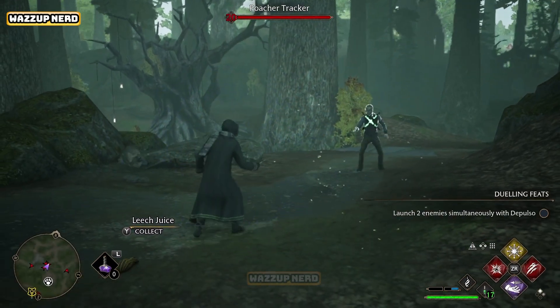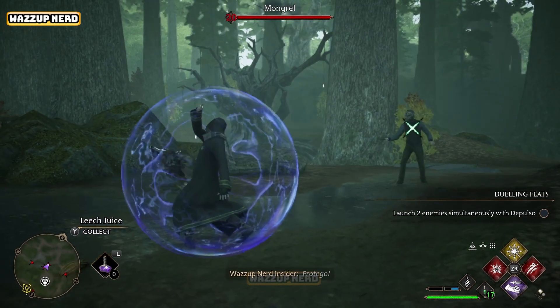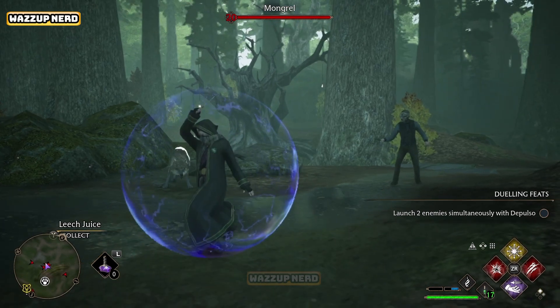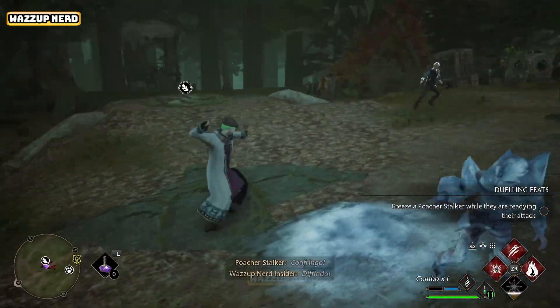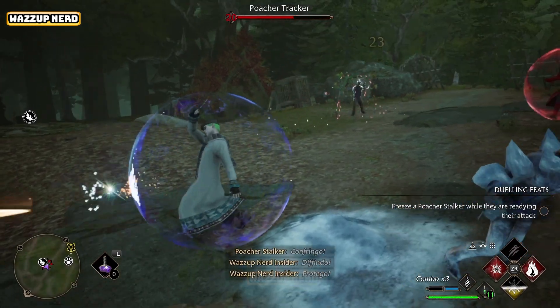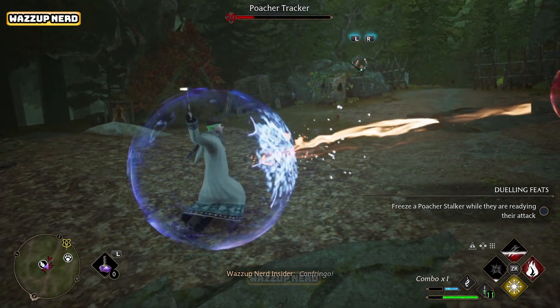Every time an enemy is about to attack you, the X button will appear on your screen to remind you to use Protego and Stupefy. If you press the X button on your Nintendo Switch controller, you will use Protego to block the attack instead of Stupefy. To use Stupefy, you first need to be in battle — instead of simply pressing the X button, you'll need to keep holding it down.